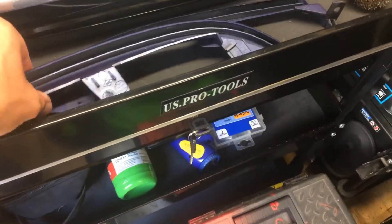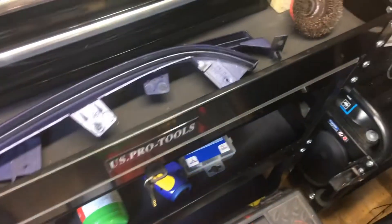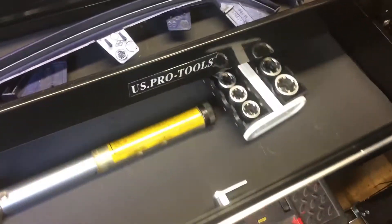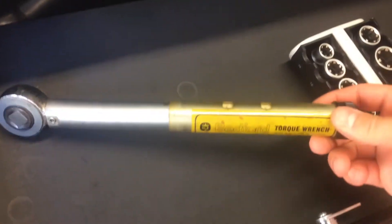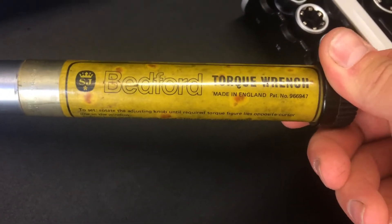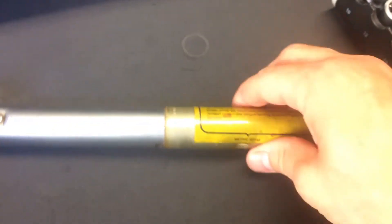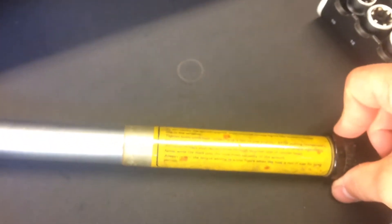Another couple of tools I want to show you — inside the trolley, there are some bits to go on my Renault Clio 1.8 16-valve. This is pretty cool: this was my granddad's torque wrench — it's a Bedford torque wrench, so it's probably older than me, made in England with a patent number on it. It still works — I've tested it with a brand new Clark torque wrench and it's still in calibration. Really nice to have one of my granddad's tools.